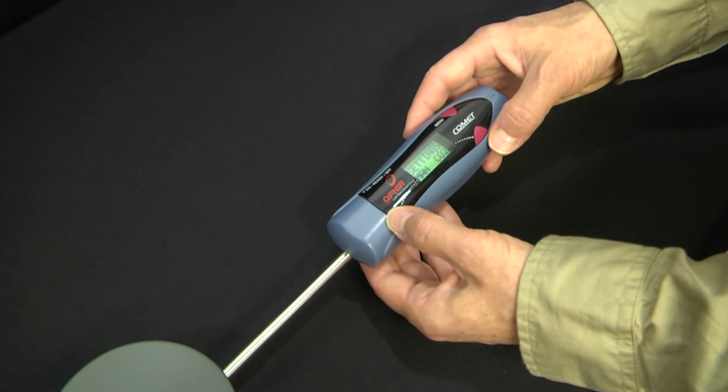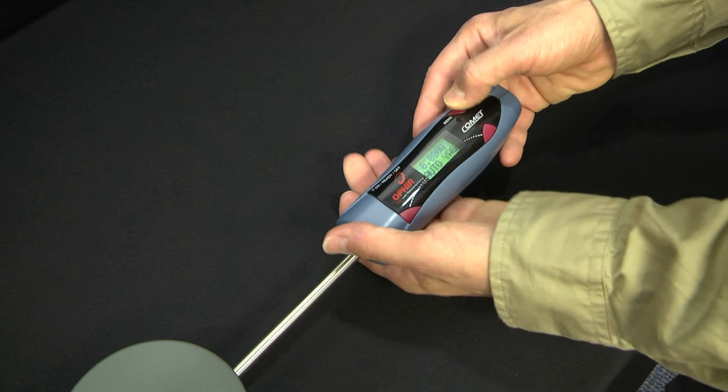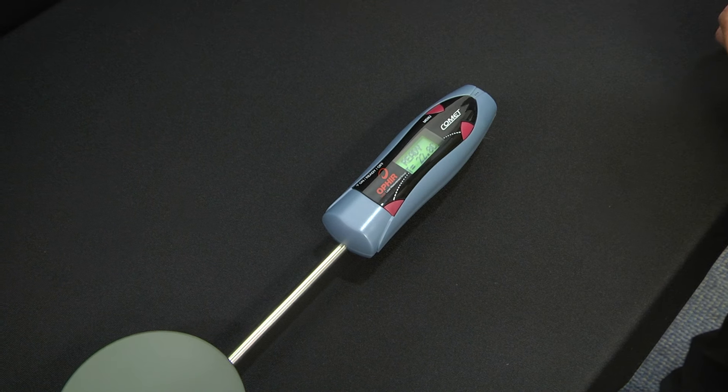All you have to do is set the measurement parameters from the buttons in the handle, place the Comet below the beam, perform the measurement, and read the laser power when the measurement is done.